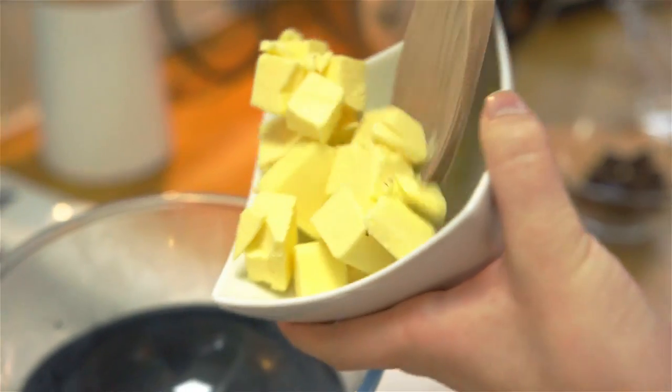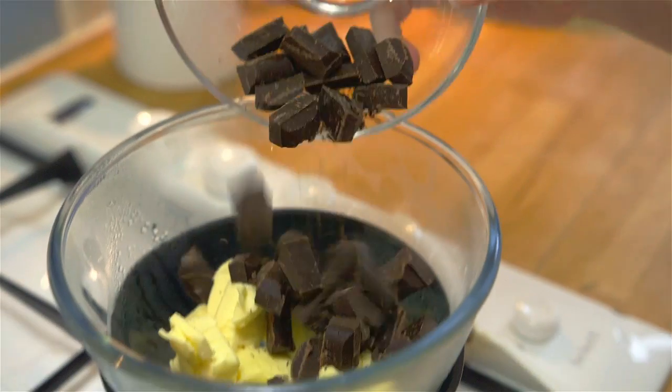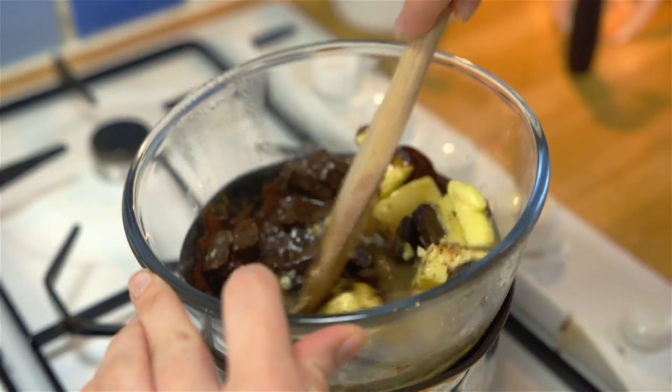Into a heat-proof bowl over a pan of simmering water, add your butter, chocolate, and water and stir until it's all come together and melted. Make sure the water in your pan doesn't touch the bottom of the bowl.